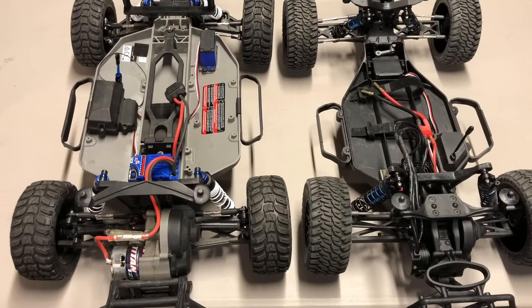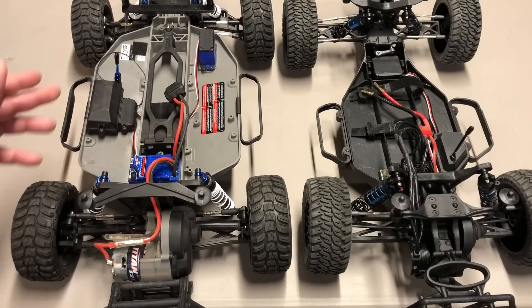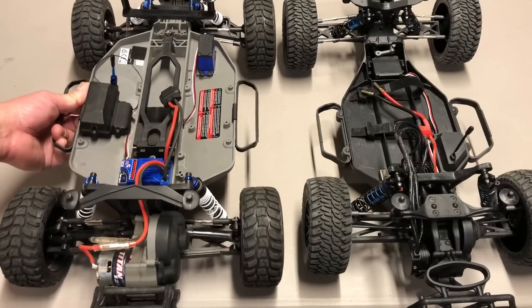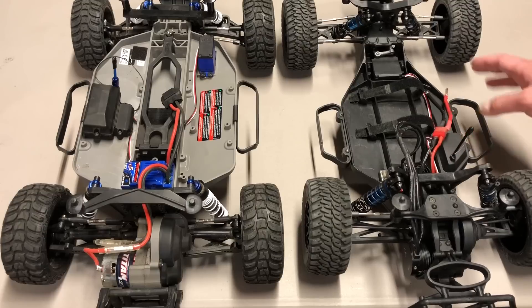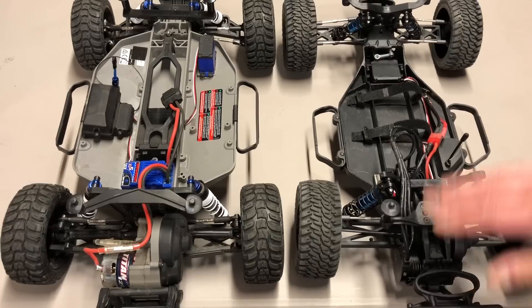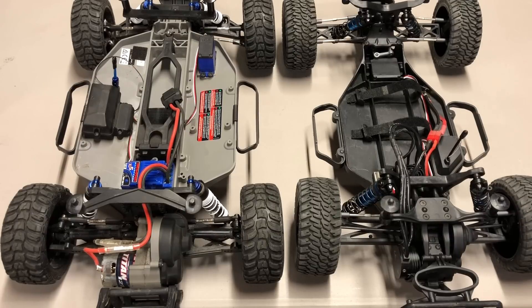Next category is design. The Traxxas Slash has a high center of gravity, unequal arms front and rear so you use different tires — rear motor, which is fine for a basher, but overall not a big fan of this design. Not very high performance. I really can't stand the unequal front and rear wheels and tires. So design I'm giving to the Team Associated vehicle — nice LCG chassis, battery straps so you can use different sized batteries, really more of a race platform. Team Associated is known for their race vehicles but it's still quite durable and easy to work on. All the hop-up parts for the SC5M and B5 will actually fit this vehicle, so you can basically upgrade it significantly.